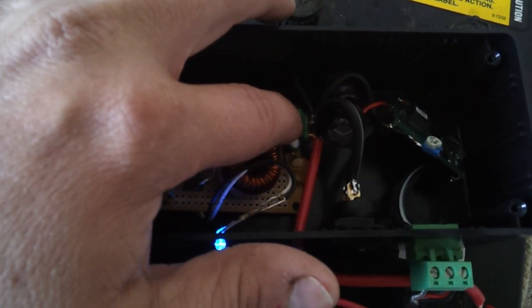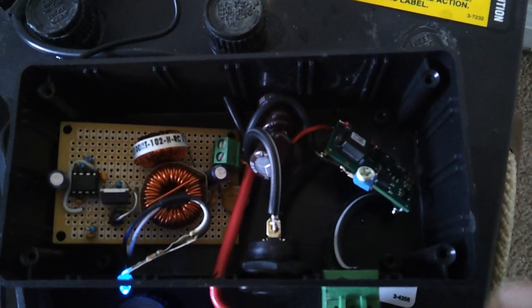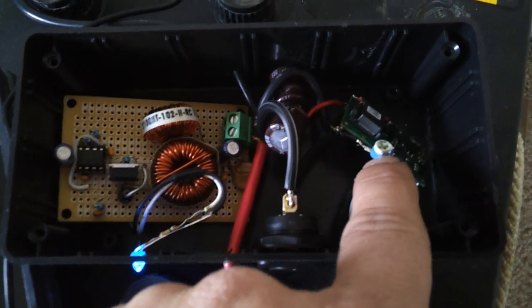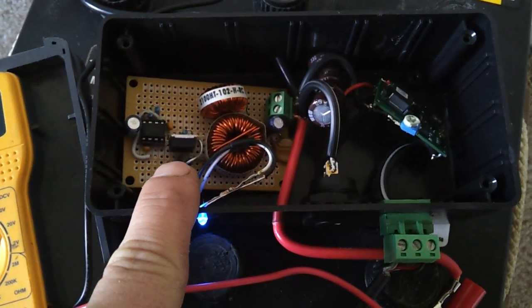This is not part of the original schematic, which I will show you in a second, but I also have a 6-amp DC-DC converter, which also charges the dead batteries and maintains the power as the desulfater works.